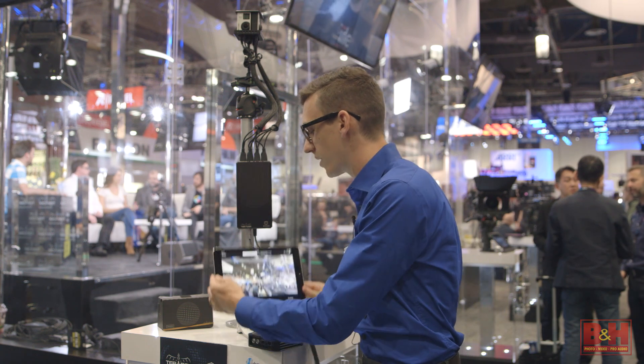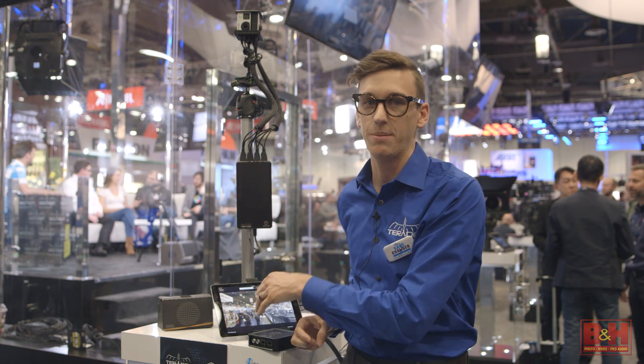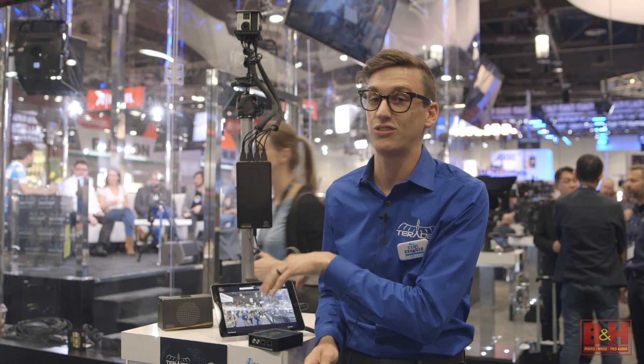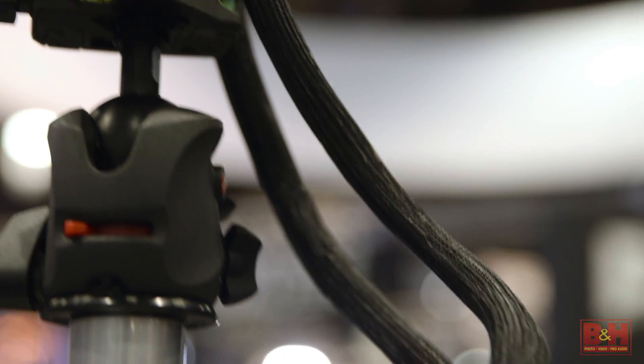From there you can monitor on your iPad, and you can also record what you're seeing on the iPad straight to the iPad and use that for dailies, or upload that footage direct to YouTube or Vimeo. The other great thing about Sphere is that you can live stream with it — so it's your solution for live stream VR.